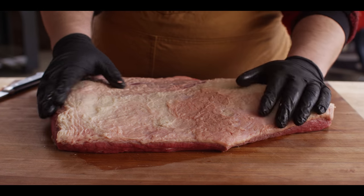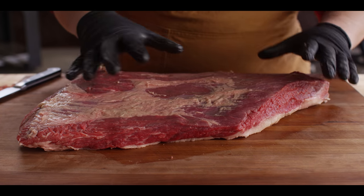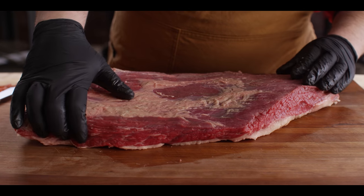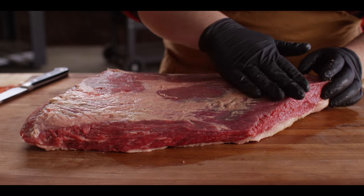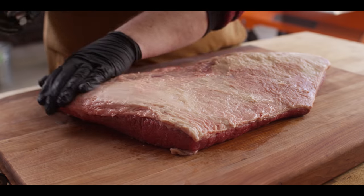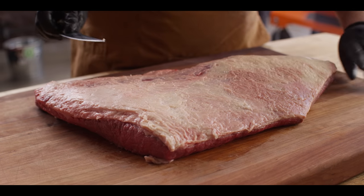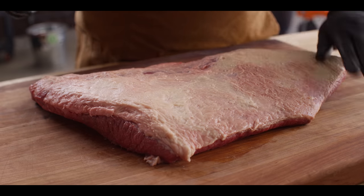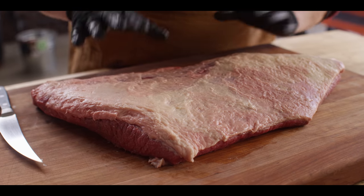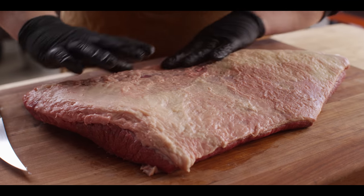Here we have our flat muscle that I trimmed out from a whole Creekstone prime brisket. Since the Z-Man utilizes thin sliced brisket, we're gonna be using just the flat muscle. We'll save the point for some burnt ends. We haven't done a lot of trimming on the bottom side. On the top we've taken off some of the hard fat but we want to leave a nice fat cap layer - about a quarter inch where you can get it. Some places are always going to be thin, but this flat's just ready to be injected and seasoned up.